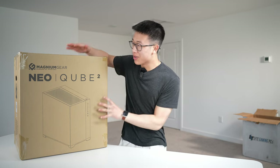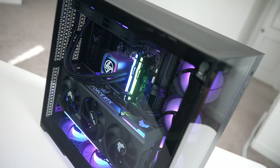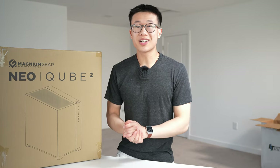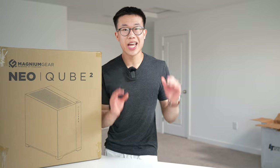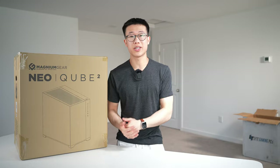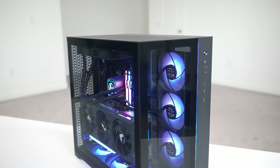Plenty of you have asked me to check out a PC from Lite, and they were kind enough to sponsor this video and send over a build. So let's unbox this thing, check out the specs, examine the build quality and cable management, run a couple quick games, some CPU benchmarks, and see how hot this thing runs.